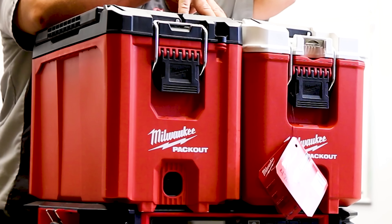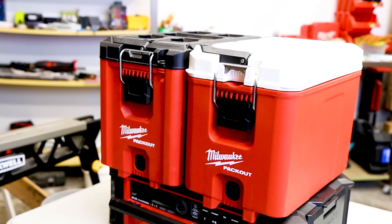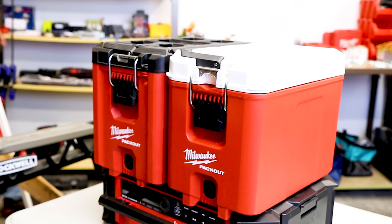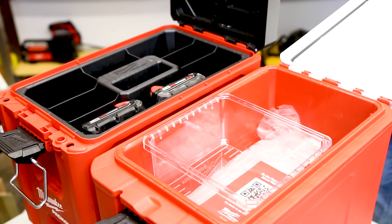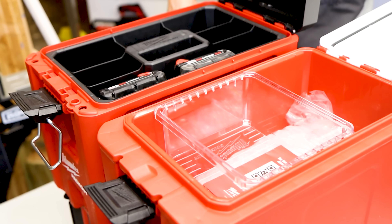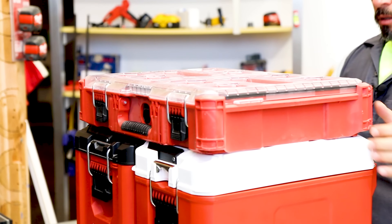Because this isn't any ordinary packout toolbox — although it looks very similar, this is Milwaukee's packout hard-sided cooler box. Its product number is 48-22-8460. It says it's the most versatile, durable, modular storage system 16-quart compact cooler in the industry. It holds ice for 30 hours, it's impact resistant, it's IP65 rated, and it's compatible with all other Milwaukee toolboxes and accessories.